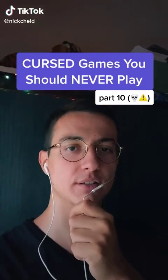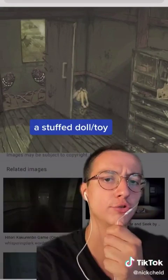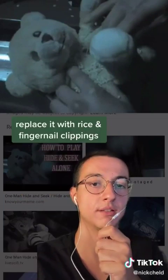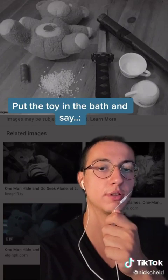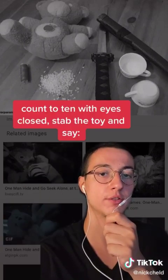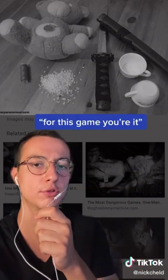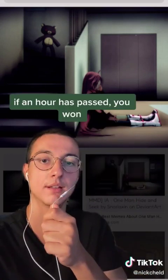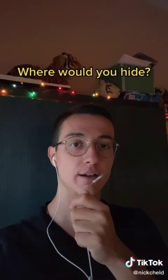Cursed games you should never play, part 10: One Man Hide and Seek. For this game you will need a stuffed doll and you should give it a name. First, cut it open and remove the stuffing and replace it with rice and fingernail clippings, then sew it back up. Put the toy in the bath and say 'for the first game I'm it,' count to 10 with your eyes closed, stab the toy and say 'I won.' Then say 'for this game you are it,' and go hide with some salt water. After an hour has passed, go find the toy, spit the salt water on it and burn it.